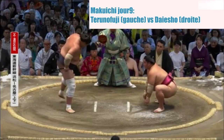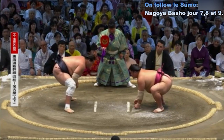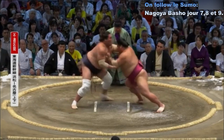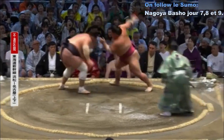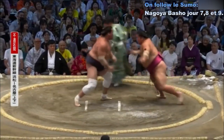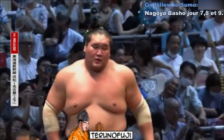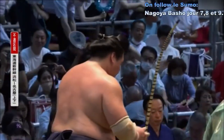Deux points au sol. Contact — Daesho repousse Terunofuji. Terunofuji qui revient au centre du cercle et essaie d'aller au contact. Daesho arrive à éviter Terunofuji, qui pour le moment essaie de résister. Daesho recule, se fait décaler par Terunofuji et finalement va embrasser le sol. Neuvième victoire pour le Yokozuna.